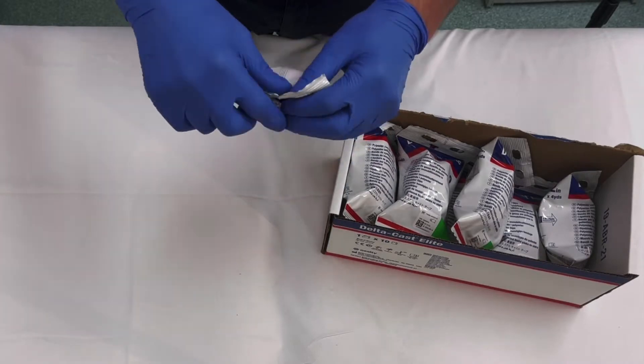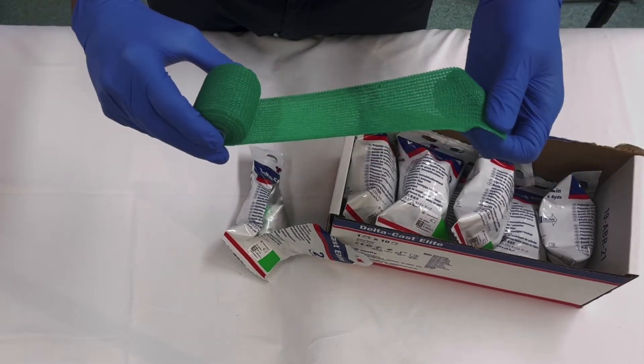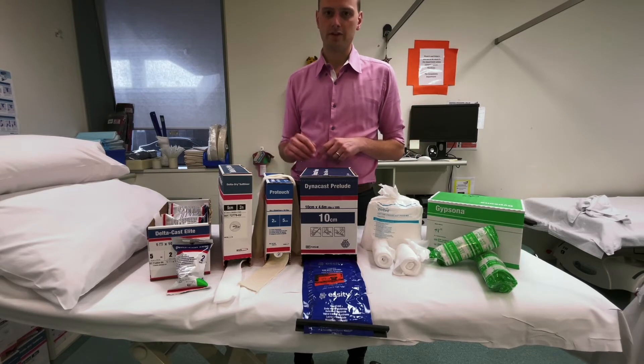The big difference when using synthetic cast material is that you must have gloves on. Whilst you can wash away most plaster except maybe around your fingernails, synthetic sticks like super glue and you have to wait days for it to come off. Definitely wear gloves and have a special set of scissors to cut it, because you can't tear it with your hands.